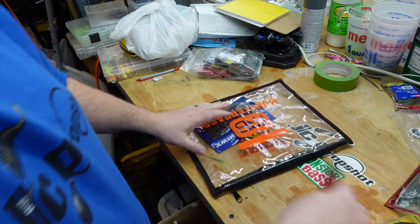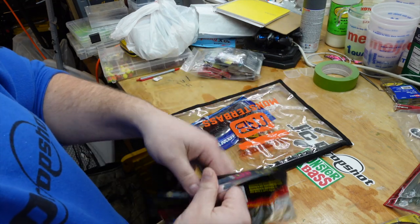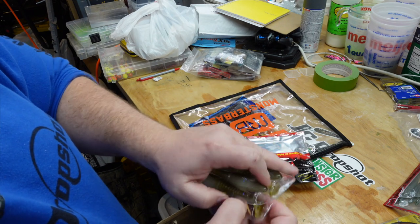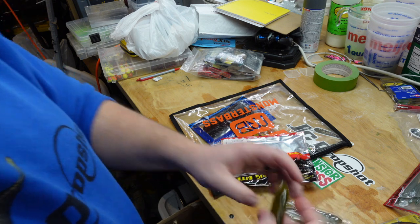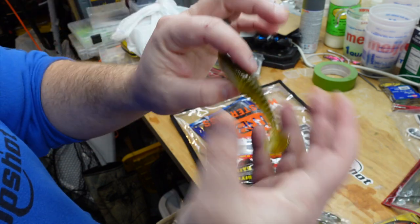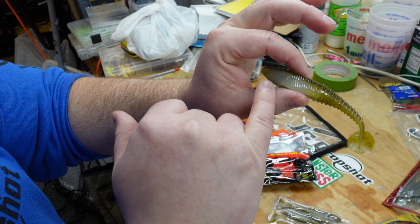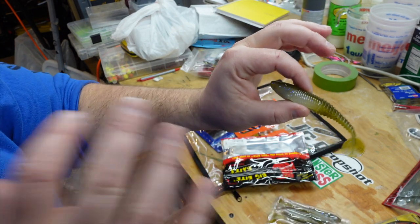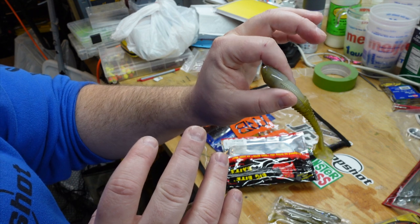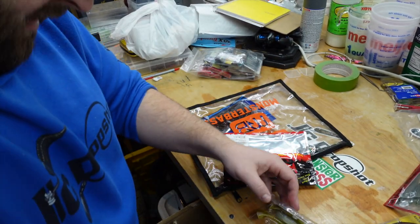Next up, we have Big Baits Baits with a finesse swimmer. It's not finesse by size, but more by thickness. I love that it comes in a nice hard clam pack — keeps everything nice and neat. They call this color Baby Brim. This is going to catch a lot of fish out here on St. Clair. Coming around late April I start throwing swim baits like this quite a bit. I absolutely love the flake in here — it basically disappears, and then at the right angle it lights back up. Just a really, really nice detail on that one.